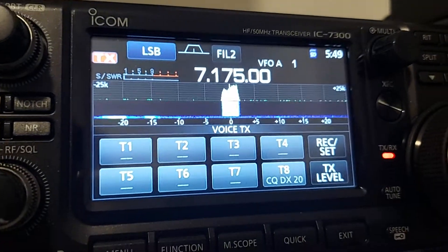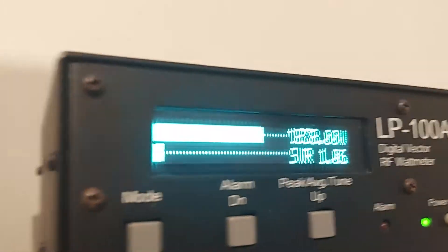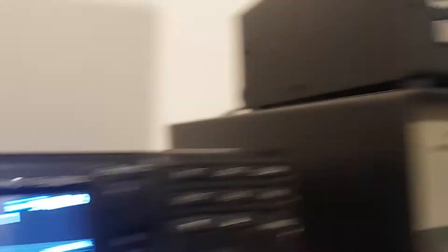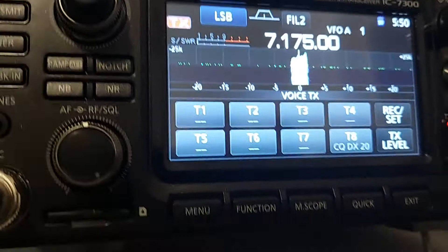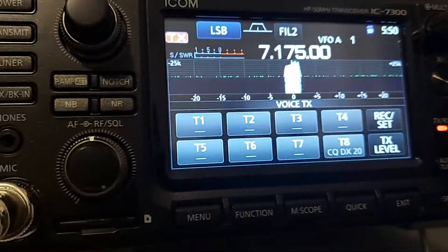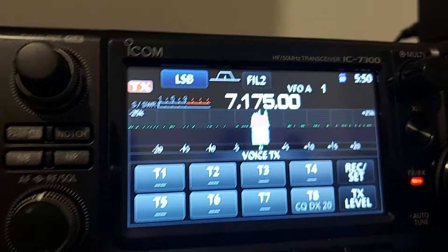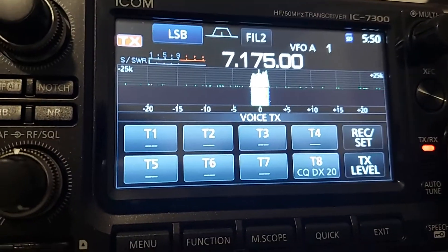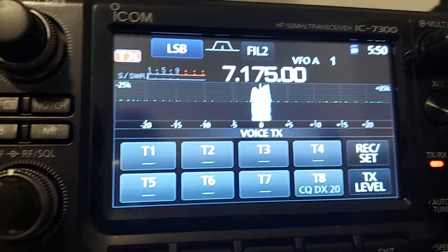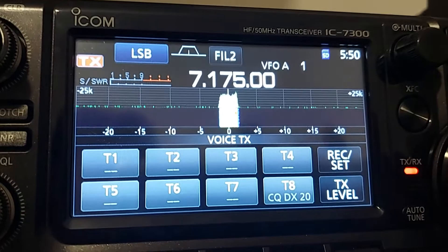Zulu Lima 4, Bravo Charlie, from Italy, Zulu 8, Delta Echo, Papa, over. Anyway, I have a question: what is the local time in New Zealand? What is the local time in New Zealand? Now in Italy it is about 5 hours 50 minutes in the morning. What is the local time in New Zealand, my friend? Zulu Lima 4, Bravo Charlie, from Italy, Zulu 8, Delta Echo, Pop, over.